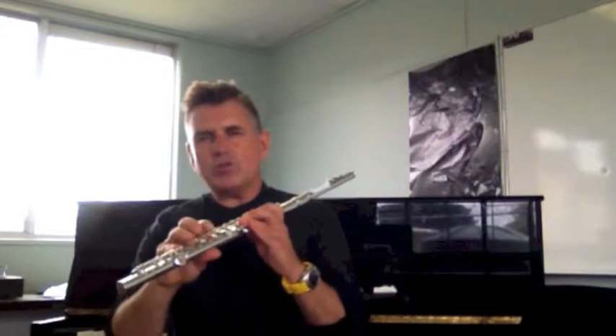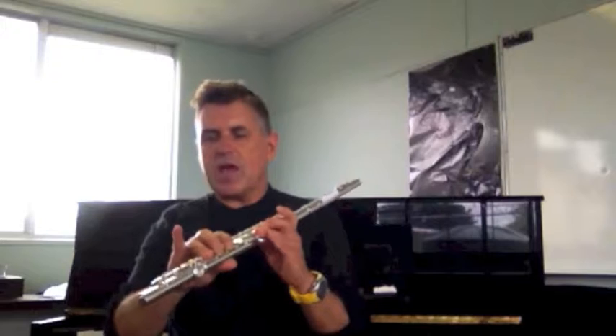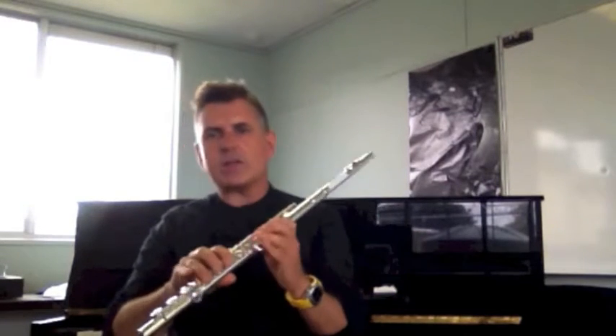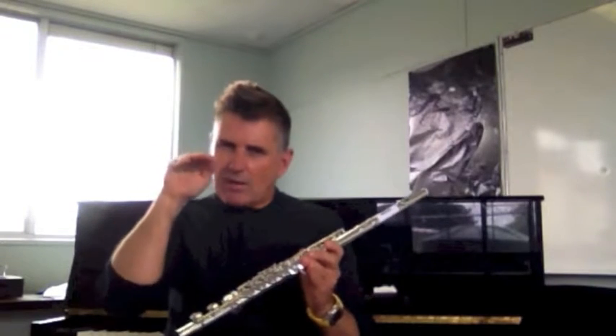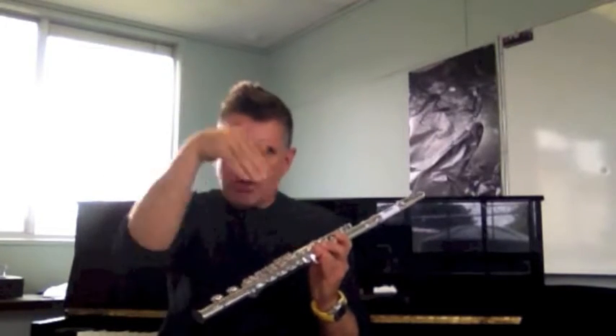All right, so if you get something like that you're on the right track. Now, when you start playing high — and for now 'high' would mean anything above D — you've got to remember that the hole between your lips is smaller, and that jet of air is more horizontal compared to the low notes.